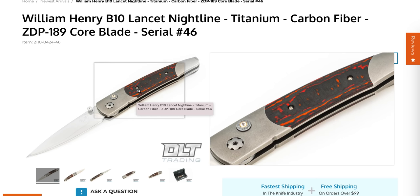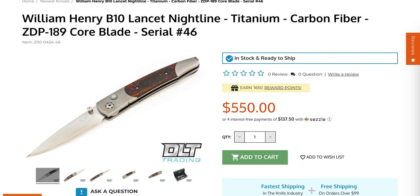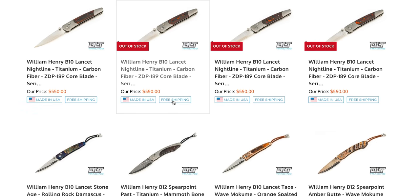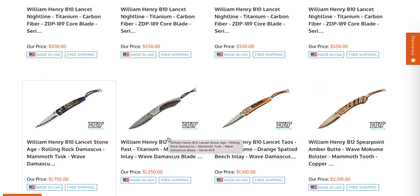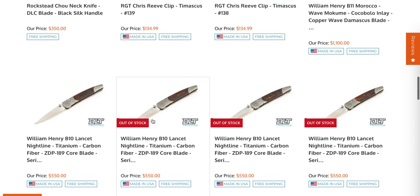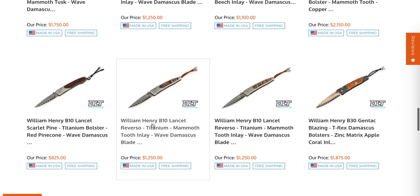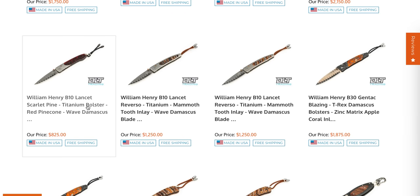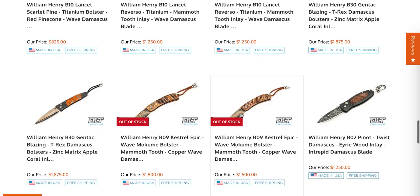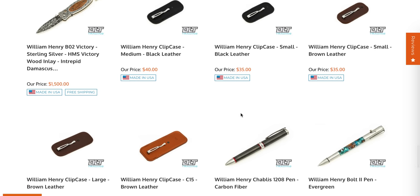I'm kind of surprised looking at a $550 William Henry — I'm used to seeing multi-thousand dollar William Henrys. I'd imagine there are more production elements in this versus some of his fully handmade customs, but still San Mai ZDP and a button lock on a nice little thumb-stud deployer. As much as I hate the term 'gentleman's knife,' look at that button — that orange and black carbon fiber is really cool.